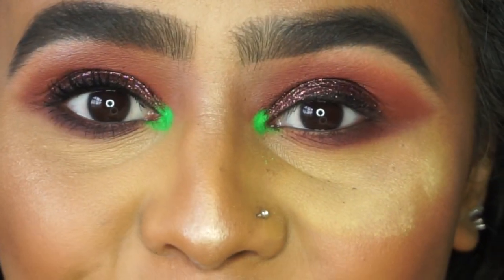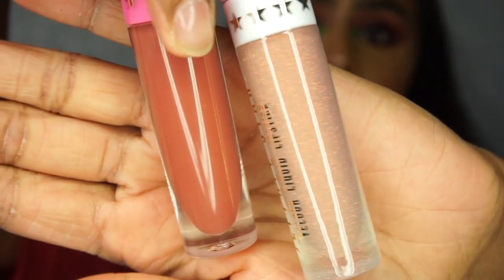For the lip combo I'm going to go in with Jeffree Star's Thick As These and Can't Relate liquid lipsticks — it's these two here. I'm going to go with Thick As These on the outer area of my lips.